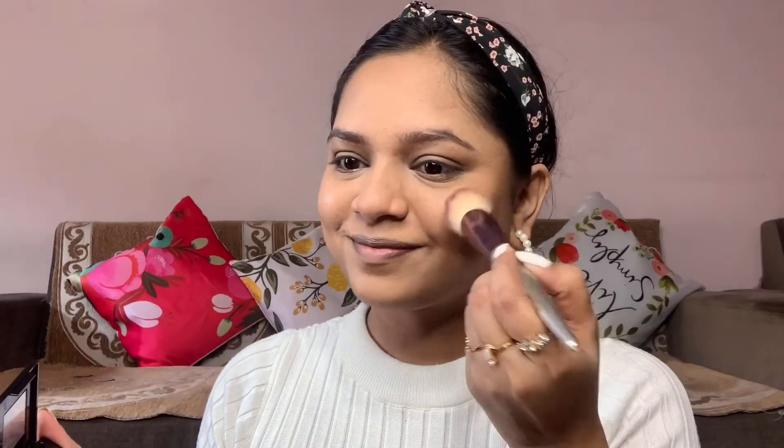Now blush — you can see a fluffy brush. Smile and apply a natural, cute, pinkish blush. Then apply highlighter to the high points of the face.